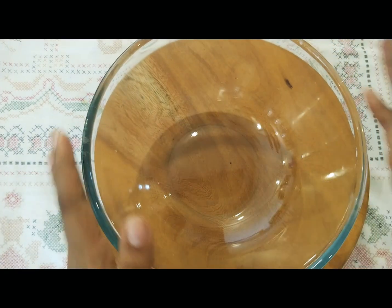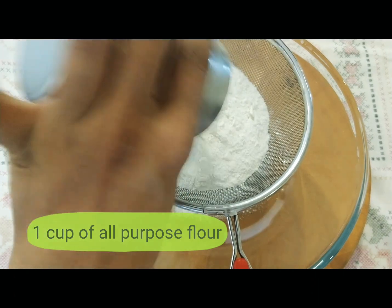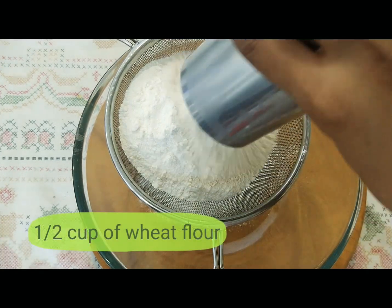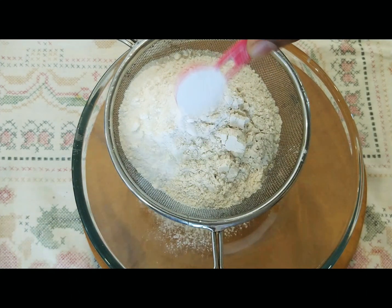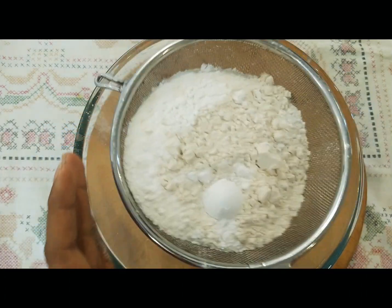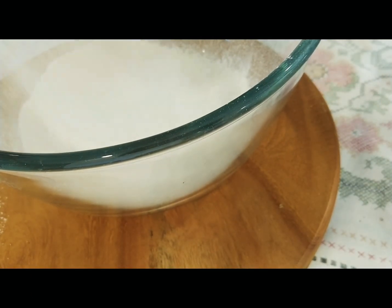Let's bring together all the dry ingredients. I'm using a sieve to sift the ingredients so that it is all lump-free. I've taken about one cup of all-purpose flour to which I'll also be adding around half a cup of wheat flour. You can add one and a half cups of all-purpose flour itself, but I like it this way. I'm adding around half a teaspoon of cooking soda and about two teaspoons of baking powder. Let's sift it all together. It's very important to sift the ingredients because we don't want any lumps in the batter, and it also helps to incorporate air into the batter, thus making your cake really spongy and fluffy.